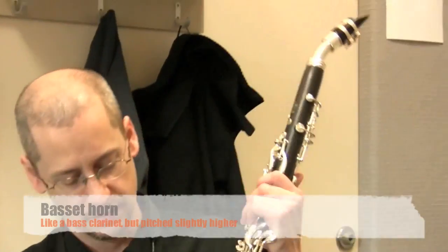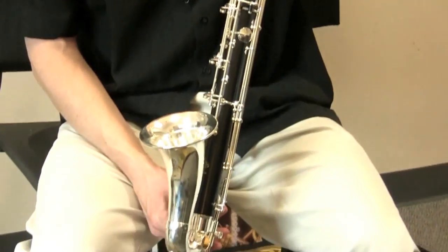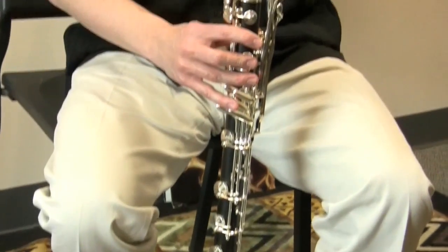When he moved to Vienna in 1781 and became involved in the scene there, that's also when you see him starting to use the basset horn. This is a UNCG basset horn, pitched in F — even lower than the basset clarinet.